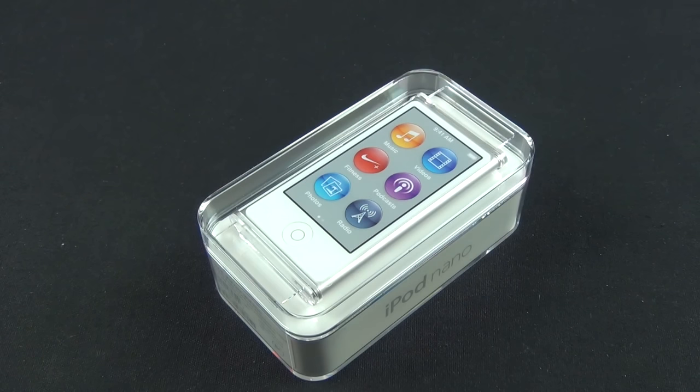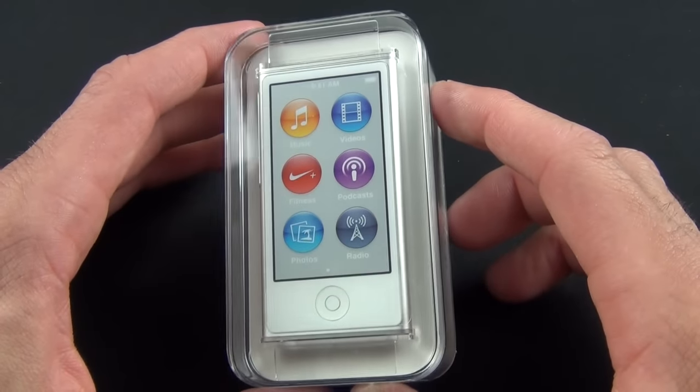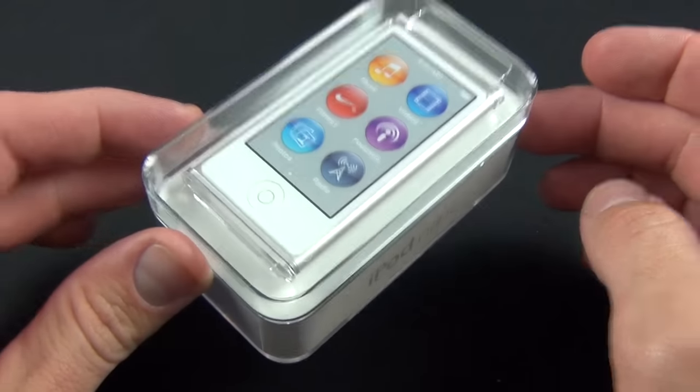They've gone back to a pretty familiar form factor, but they've added a much larger 2.5-inch touchscreen. They still do not have Wi-Fi built in, but they've added Bluetooth, which is the major new feature. It still doesn't have a built-in camera like you got with the fifth generation iPod Nano, so they kind of seesaw between different features with each generation. It looks like an iPod touch but it's not — it doesn't run iOS, it runs its own proprietary iPod Nano software.